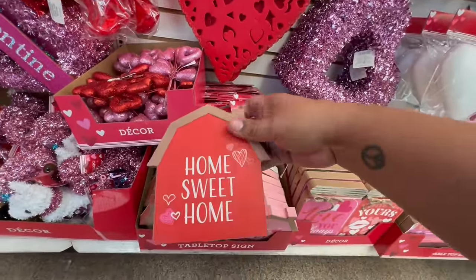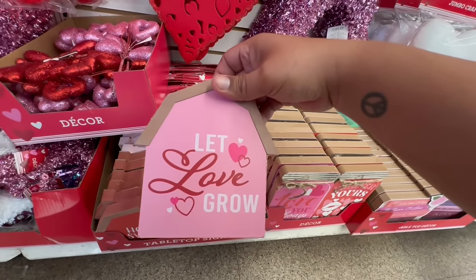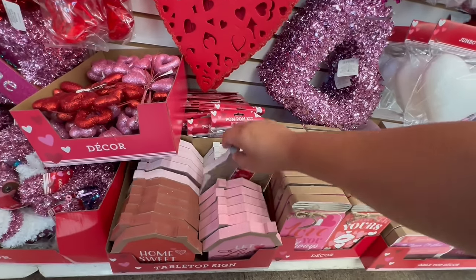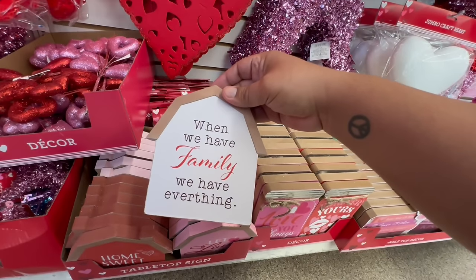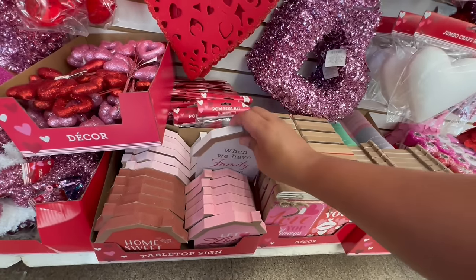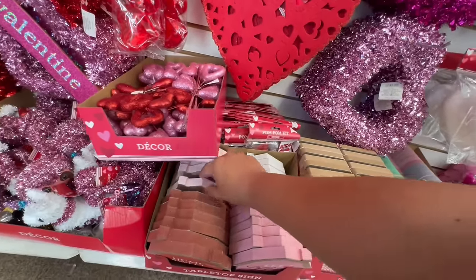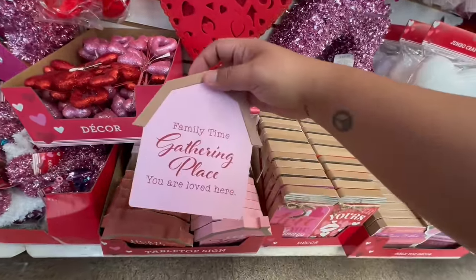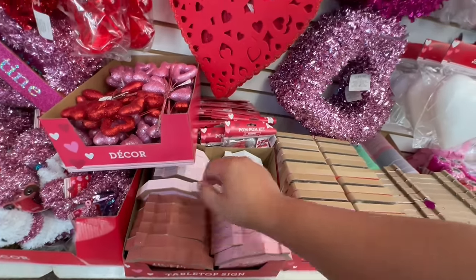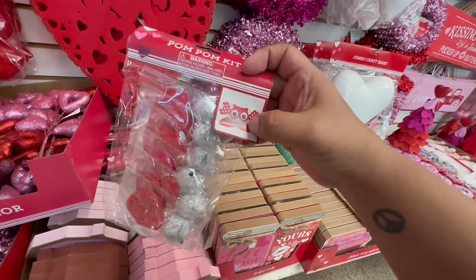They have the 'Home Sweet Home,' the cute little hearts, the little barn. They have 'Let Love Grow' in pink — the pastel pink — and also the white. We have 'Family,' and I like this one because it could work beyond Valentine's. It's just a general family statement. There's also 'Family Time,' 'Gathering Place,' 'You Are Loved Here' — again, another one that could really work beyond Valentine's.